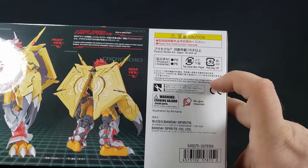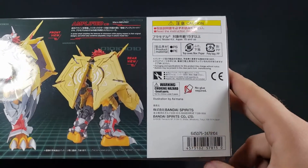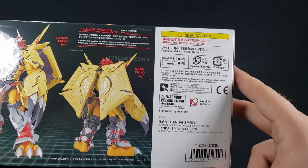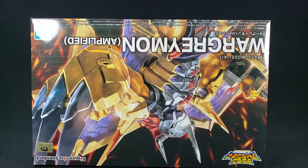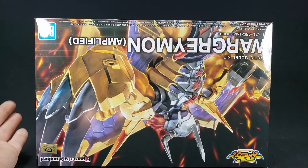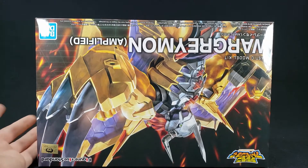All the normal warnings are there. There's no yen cost listed, which is annoying. I believe it was somewhere in the 40-some-odd dollar range - around $40 to $50 depending on where you pick it up. Now, I think there may have been a WarGreymon kit back in the day which this Amplified line re-engineers, similar to how the Omnimon Amplified is a reworked version of an older kit.